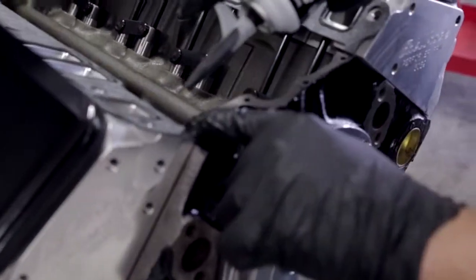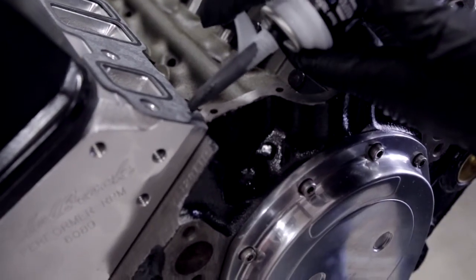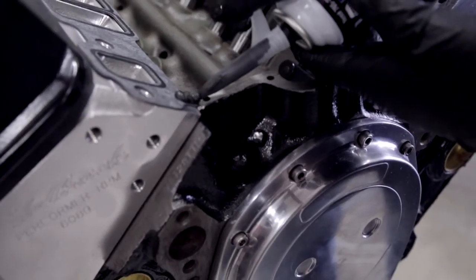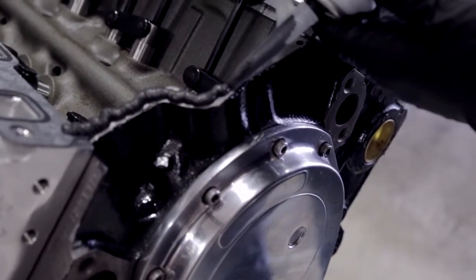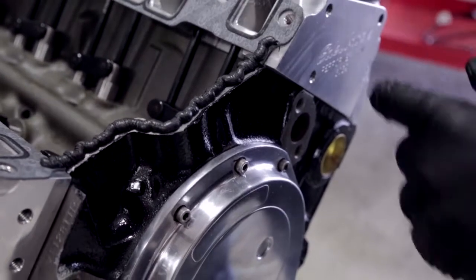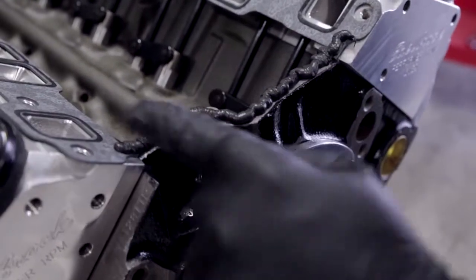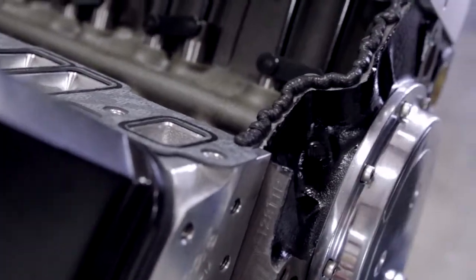When you lay it in, you want to start up in the gasket and then come down onto the block itself and lay a generous bead as you go. You go up into the gasket so that you have a good material to press down and give you a good seal in there.